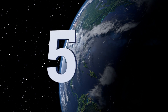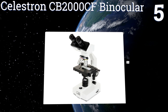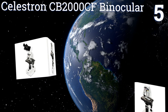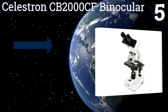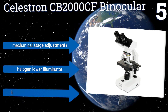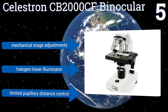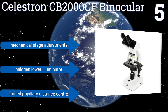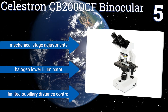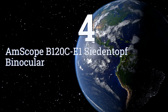At number five, the Celestron CB 2000 CF Binocular allows for plenty of optical adjustments so you can always see the object of study the way you want it. It features 10x and 20x eyepieces and four objective lenses at 10, 40, and 100 times, allowing a magnification of up to 2,000 times. It offers mechanical stage adjustments and a halogen lower illuminator, but there's limited pupillary distance control.